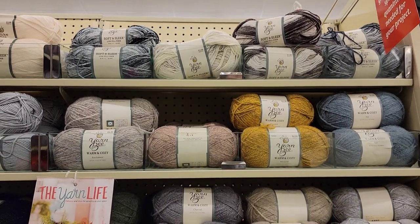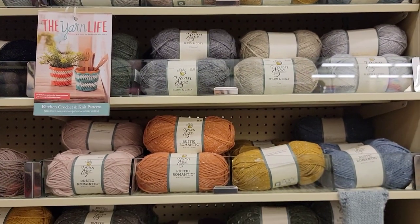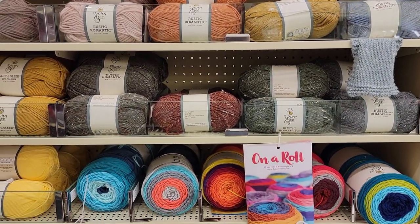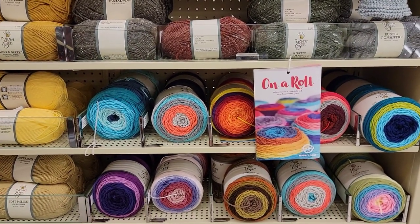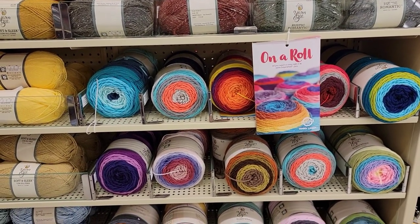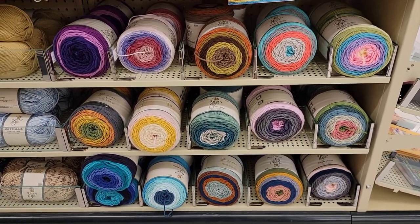I got some Warm and Cozy, the rest of Romantic, Sugar Wheel. Are there more colors of Sugar Wheel? I don't know. You let me know if you see any new colors.